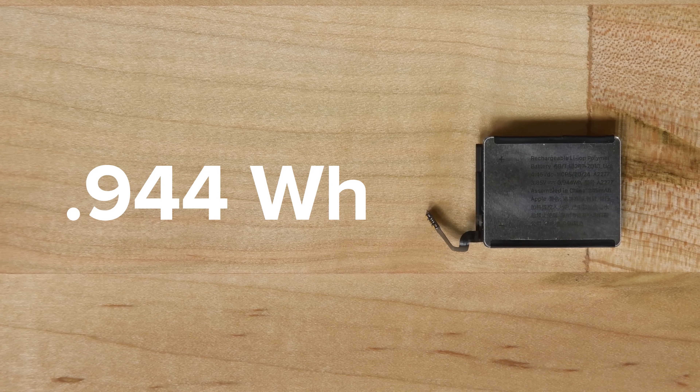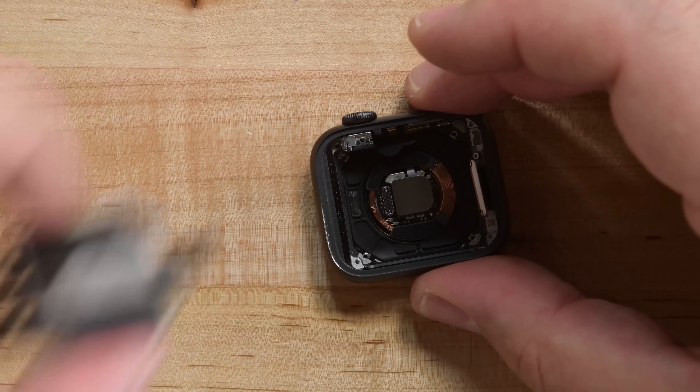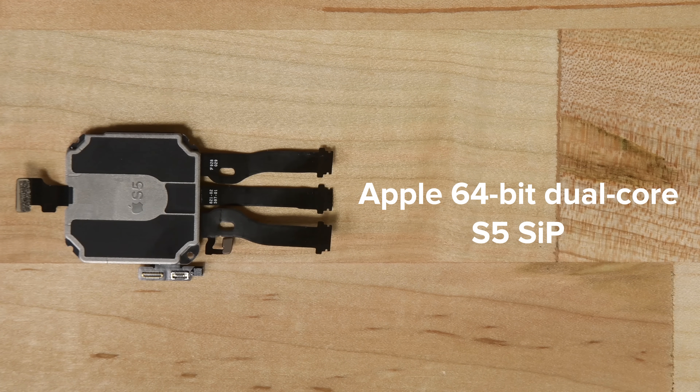We're still unsure of what all these differences mean for right now, but we're currently researching the matter. Another change, although slightly obvious, is the encased S5 chip, which hides the bulk of the Series 5's upgrades in a system-in-package.